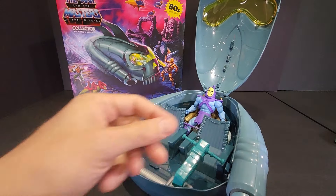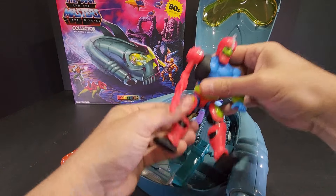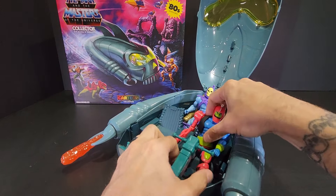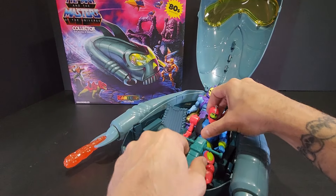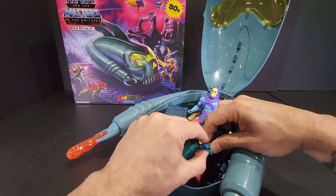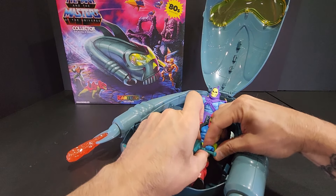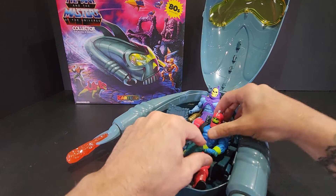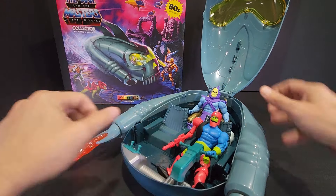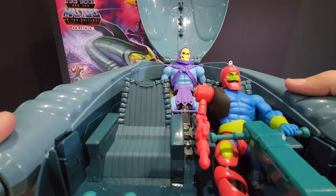The only other bad guy I have for the Cartoon Collection so far is Trap Jaw. Let's put him in the seat and see if maybe he can reach the yoke here — put that in his hand. So there we have Skeletor and Trap Jaw.